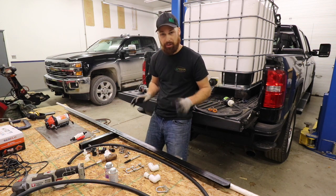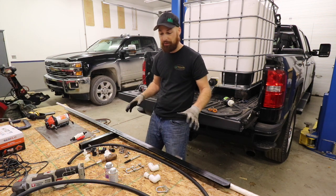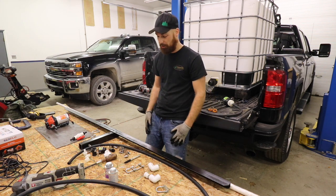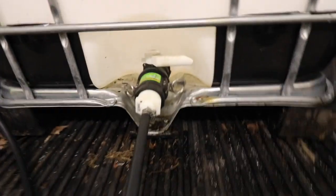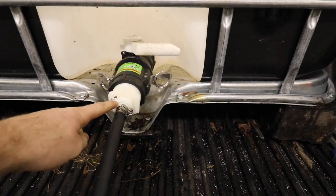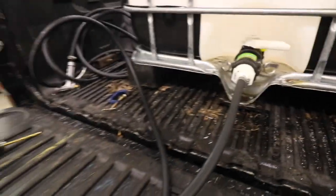All the pump, fittings, and hardware to assemble this are listed in the description below as Amazon affiliate links, so if you use them we get a small commission — that would be greatly appreciated. Now, there is a 2-inch cam lock fitting that goes in the bottom of the IBC tote and locks on. I have a 2-inch reducer down to an inch, then down to I believe half-inch or maybe three-quarter, and then it comes out here to connect into the side of the pump.